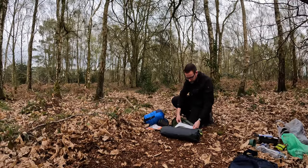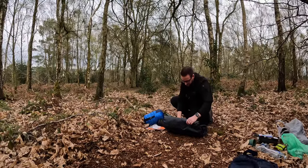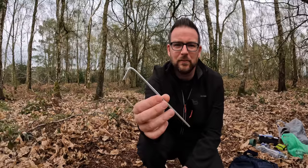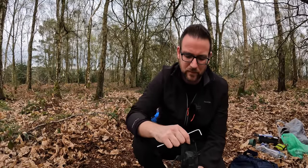We've got instructions on the inside and it looks like there are two poles, so we'll just go for it. The pegs are just the Y-shaped ones you get with most budget tents — something you might want to swap out if you keep the tent for a while. They'll do for a test tonight.